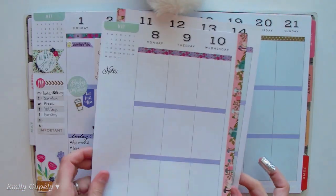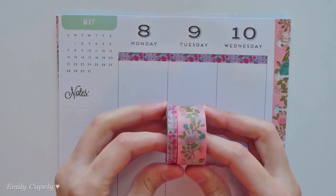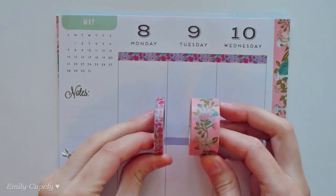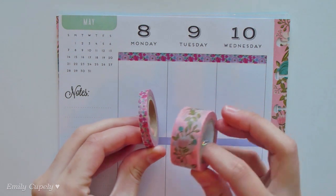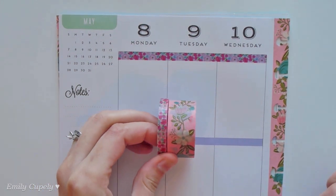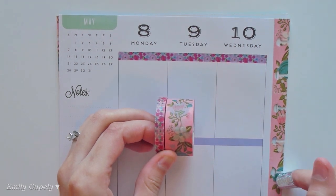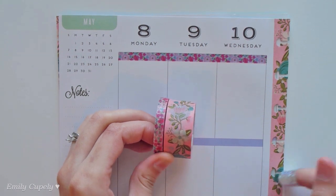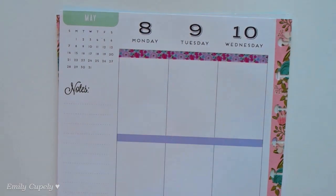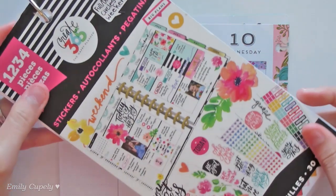Now into today's spread, and for this one I decided to use these two washi tape rolls from Recollections from Michael's — one from the narrow set and one from the long tips — so this is what I used on the edges of the holes, and then I punched back the holes into my pages with my Happy Planner hole punch, and for the narrow one I just stick it down on the top line.